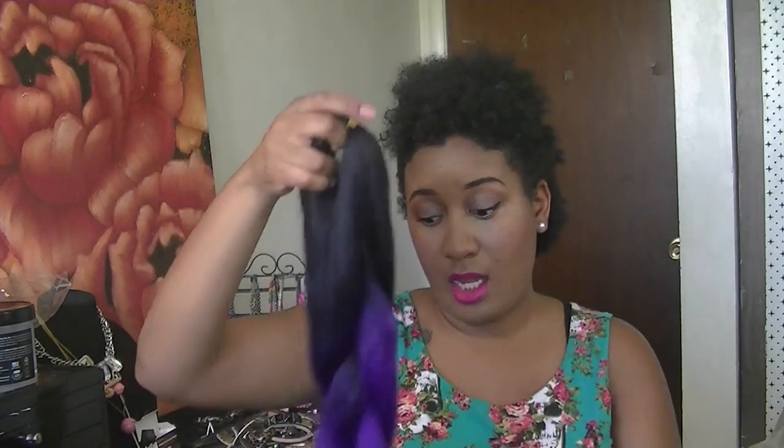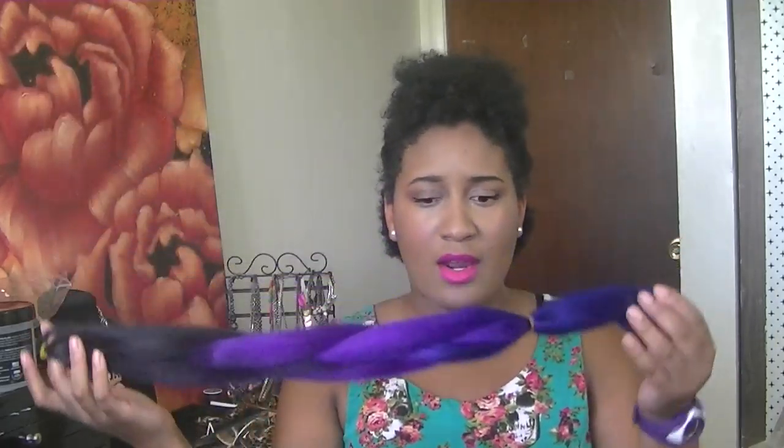I'm going to go ahead and open this box. It's my first time ever ordering from this website. I don't remember the exact name they called this hair, but really what it is is ombre hair — it's black at the top and then it's purple and then it fades into blue. This is my first time ordering from this website and the hair is very vibrant, very bright. It looks even better in person. When I was on the website I thought they were putting filters on the hair or showing it in HD to make it look more vibrant, so I was expecting it to be darker. I'm actually excited that it really is this blue and purple. I think it's going to come out really nice.